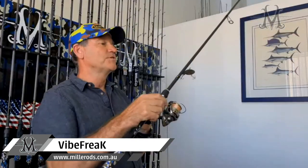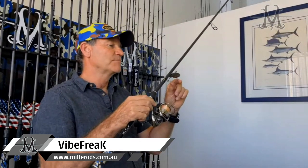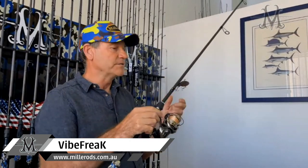It's 7'3", it's got a nice smooth action, very sensitive, nice and light so you can fish that tip-up retrieve style that you need for these lures all day. It's got a multi-loading action, so the middle section of the rod actually folds away quite easily once the fish is hooked, and that's to help with keeping these treble hook holds in the fish.